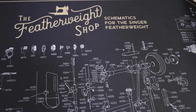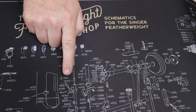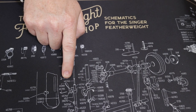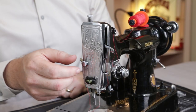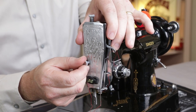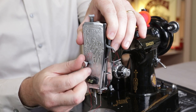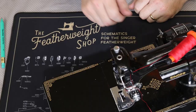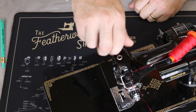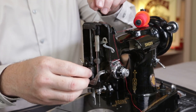If you have the Featherweight Shop servicing mat, you can see that spring right here — it's number 45745. And here's how to access that spring: first, remove the face plate, held on by this one thumb screw. Then, unscrew the pressure knob completely from the Featherweight, and pull out the internal bar and spring.